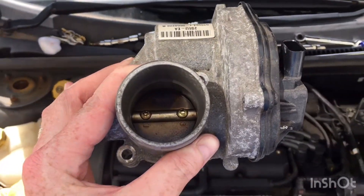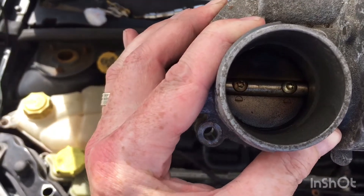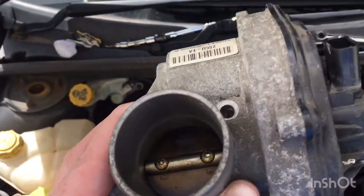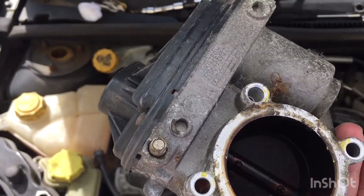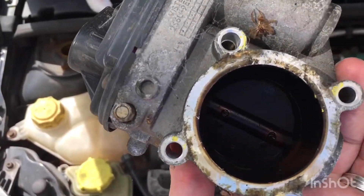This is the throttle body, just taking it off. You can see there's quite a lot of carbon buildup - genuinely the need to clean. On the side there you can see it's even worse. Dead spiders, cobwebs, carbon.